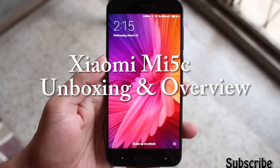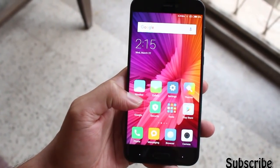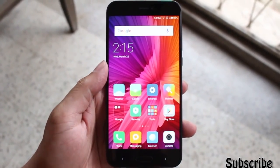Hey guys, what's up, it's Varco here. In this video I'm going to show you the unboxing and overview of the new Xiaomi Mi 5c, which came with the latest Surge S1 chipset by Xiaomi. So let's get right into the unboxing.